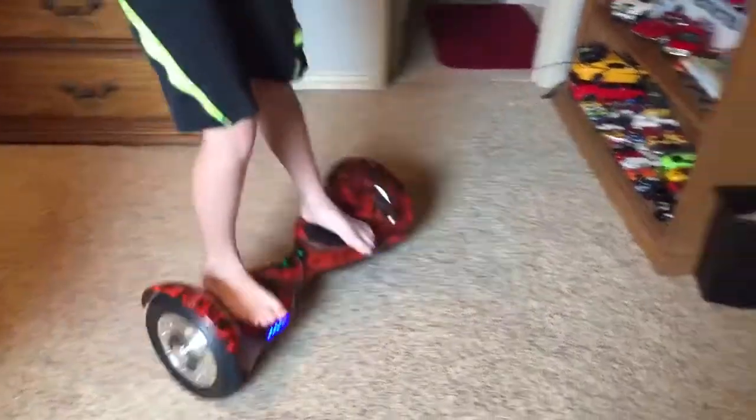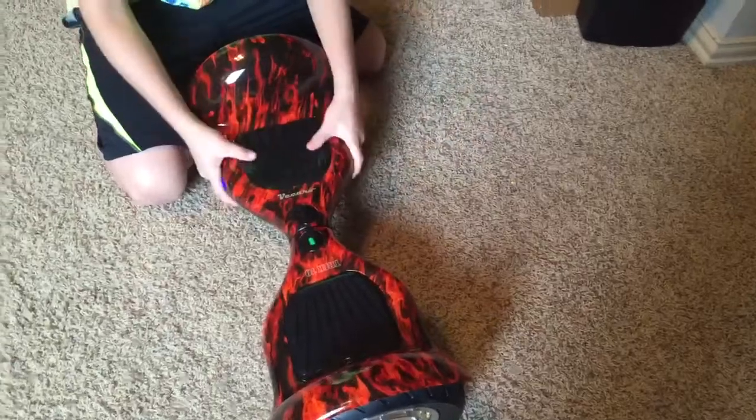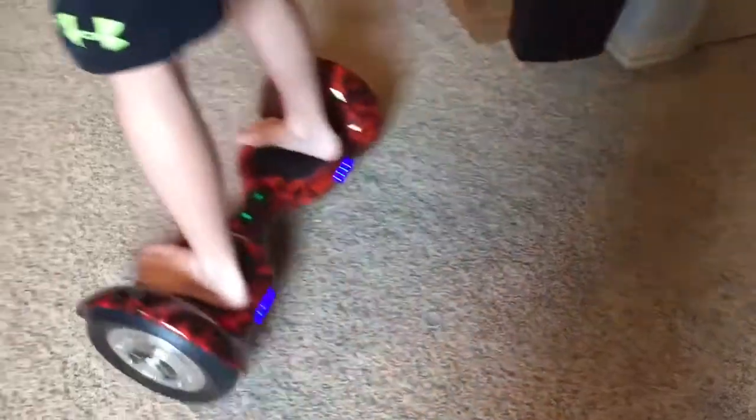This will conclude my video. I got this board, this very nice hoverboard, at Vaccaro Lifestyle. I will try to put a link in the description if I can. But anyway, that concludes my video — peace out boys.